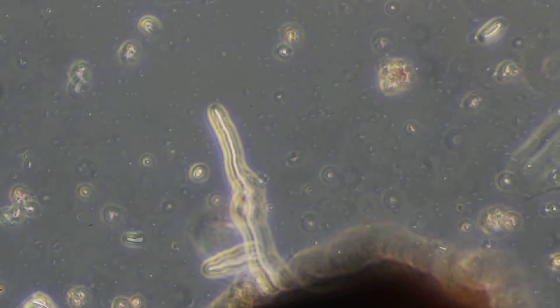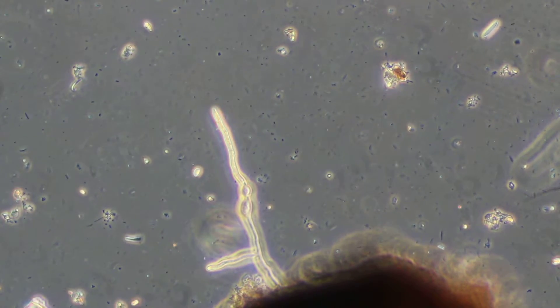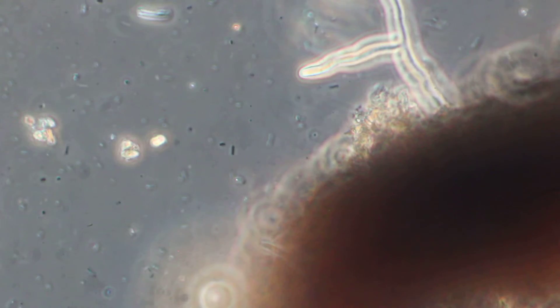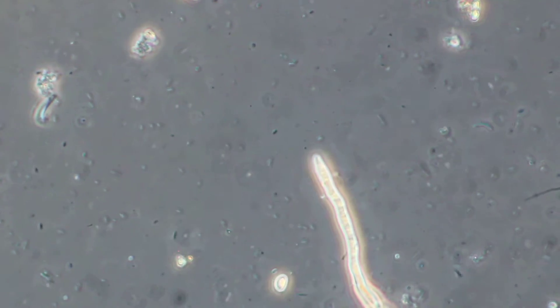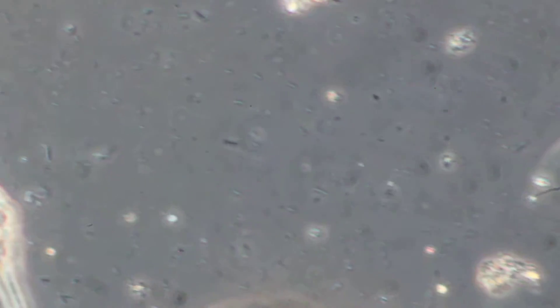Let's zoom in here. A lot more bacterial activity. You can see it looks like we have pretty good morphological diversity — different shapes of bacteria. And then look at the tree here.